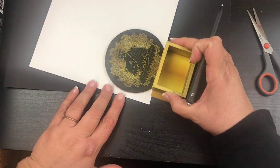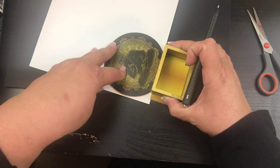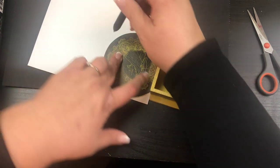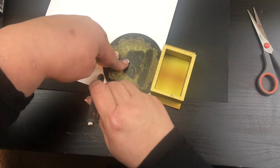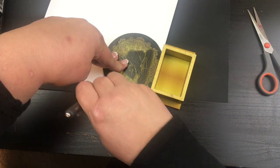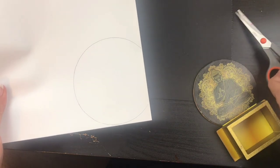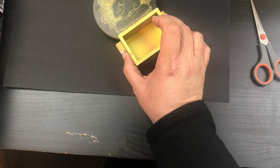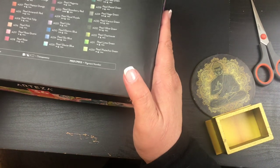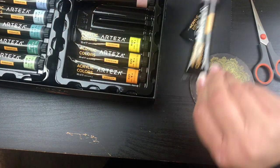I'm going to set the vent cover right up against the edge here, and then I'm going to take a pen and just go around it before the ink goes on there. Now I have this portion and I'm going to go ahead and cut this all out. Before I do that, I'm going to take some acrylic paint.